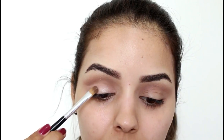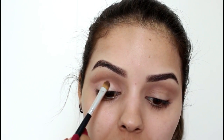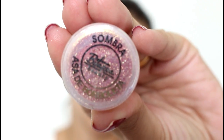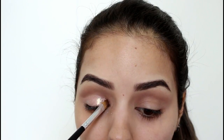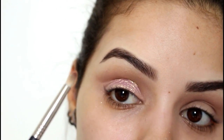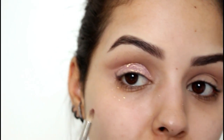Agora a gente vai colocar esse fixador de sombra da Mary Kay — pode ser com o dedo mesmo ou um pincelzinho. Vou aplicar com pincelzinho pra ficar bem preciso. Estou usando uma asa de borboleta da Bittarra, chama 104 Carmin. Você pode vir com um pincelzinho mais preciso pra dar um acabamento. E o bom de fazer o olho primeiro é que cai tudo aqui, daí você vem com algodãozinho e demaquilante e tira tudo.